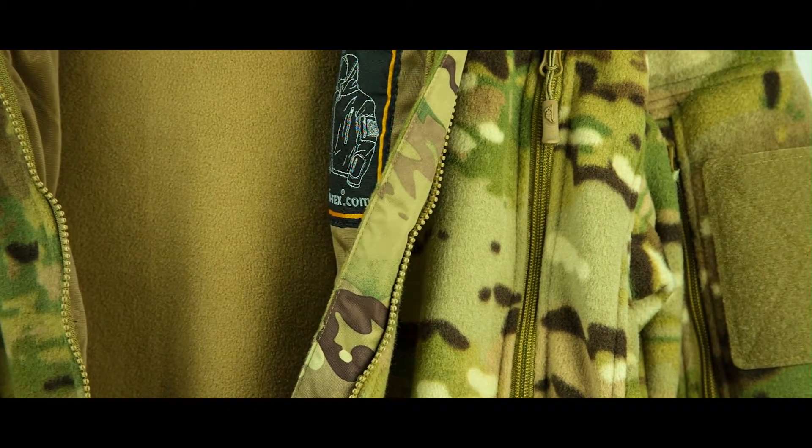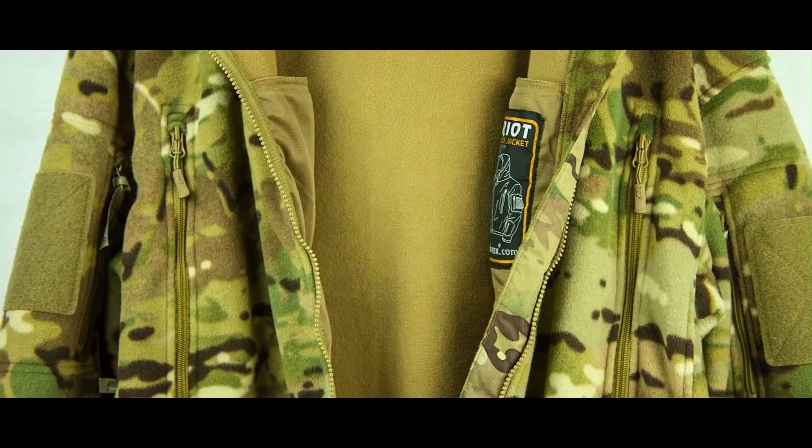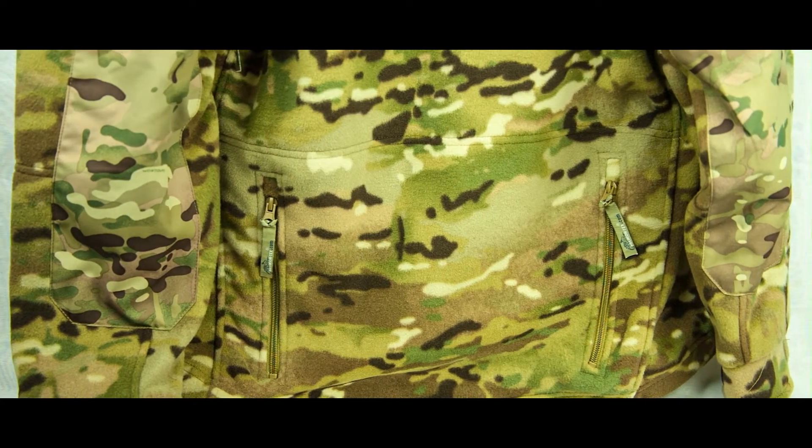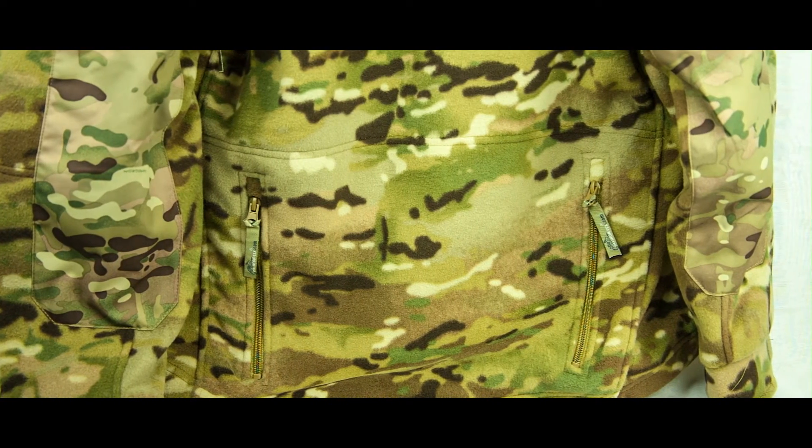The comfortable Helicon Patriot Fleece features two chest pockets, three pockets, and a large lower back pocket — plenty of storage for gloves, torch, and other essentials.